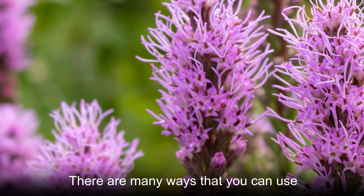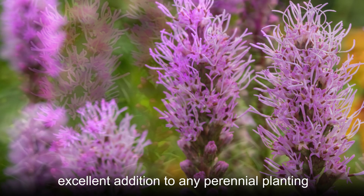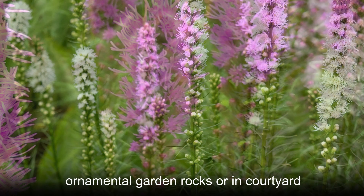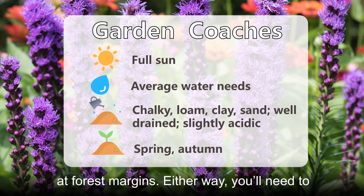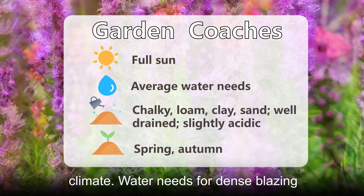There are many ways that you can use dense blazing star in your garden. It is an excellent addition to any perennial planting bed. It can also look fantastic next to ornamental garden rocks or in courtyard planting schemes. Outside of those planting settings, you can also plant this species at forest margins. Either way, you'll need to provide full sunlight and a relatively warm climate.